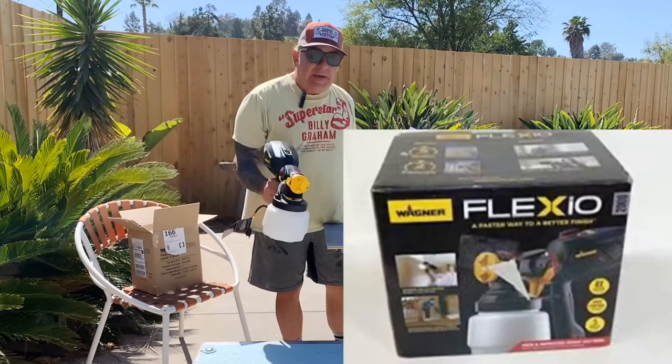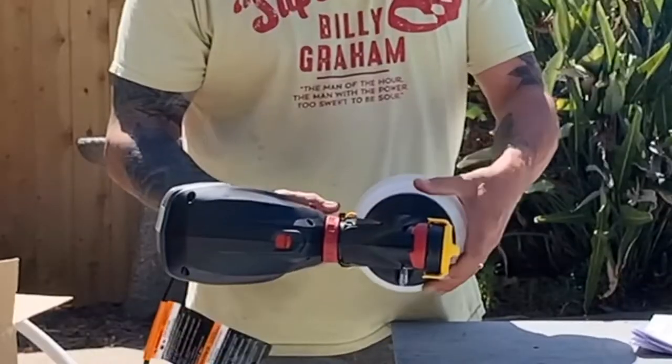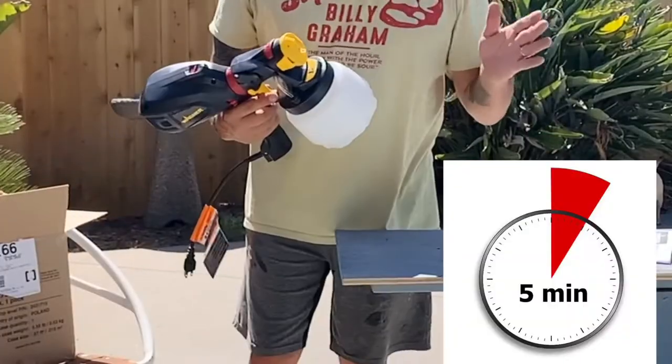It's called the Wagner Flexio. It's the 2000 series. It really simply comes apart. For cleaning, they say five minutes cleanup time — that's great.